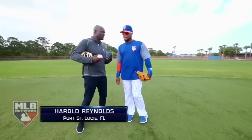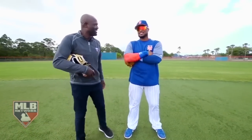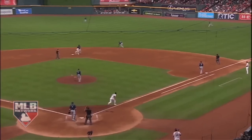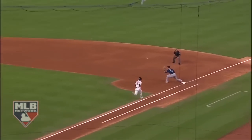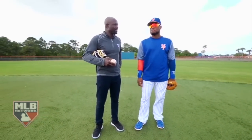Not many players have what I would call a signature play. Jeter had the jump across the diamond. You've got this play up the middle that I think is one of the sweetest plays in all of baseball. I want to ask you about it. Let's do it. When did you start making that play?